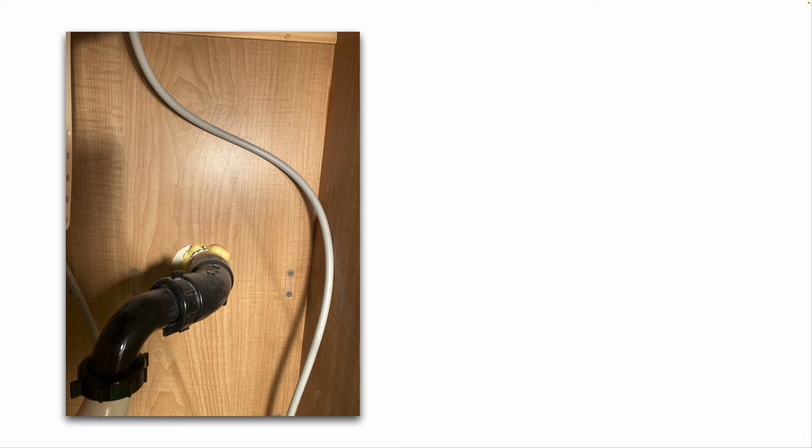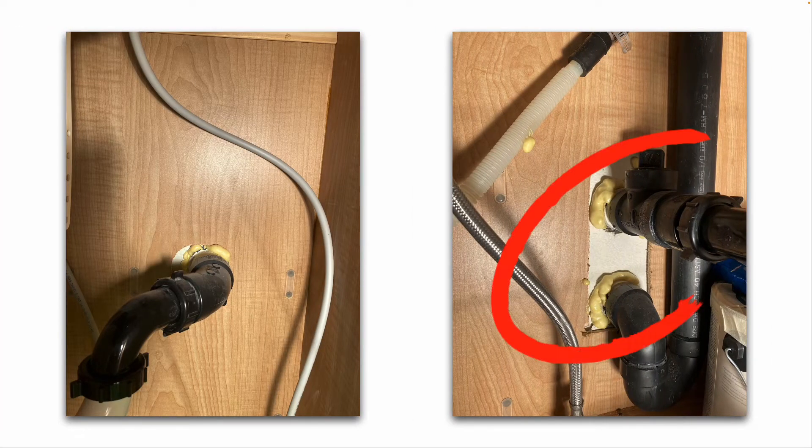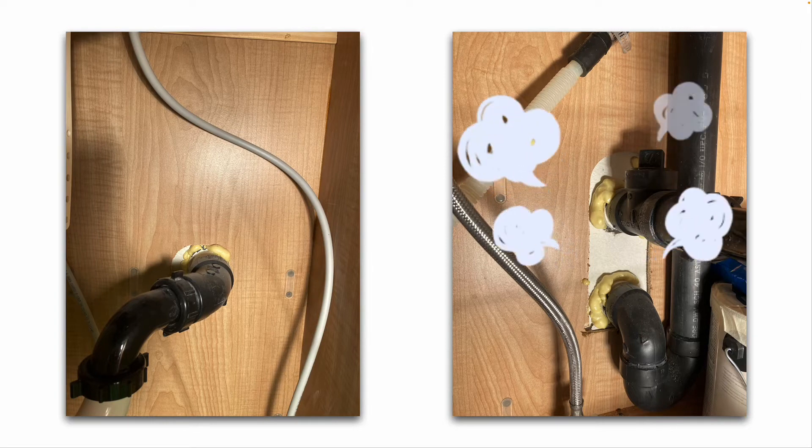Here's a picture underneath my guest bathroom sink. You can see where the drain pipe goes through the wall — I sprayed some expanding foam around it because there is a large gap between the pipe and the wall. And underneath my kitchen sink, there are two penetrations where the drain waste vent piping goes through the wall, which is on an exterior wall, so you don't want any drafts or bugs coming in there.